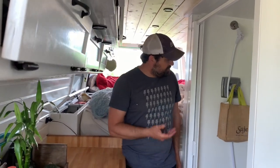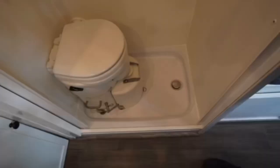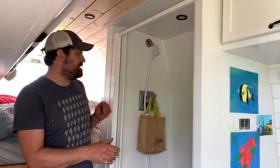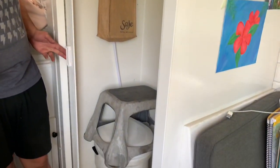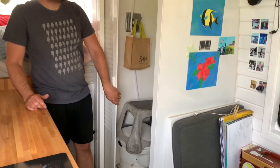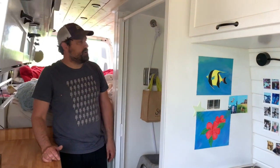On this side we have a shower with an Airhead toilet. It's got a 32-inch shower pan with the Nautilus retractable self-cleaning shower door.